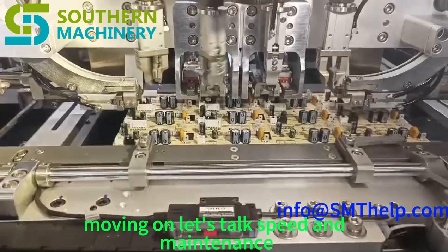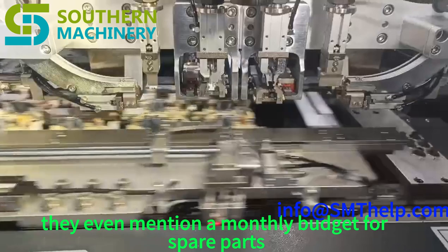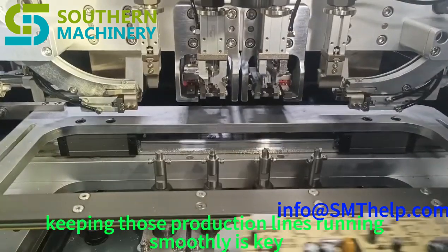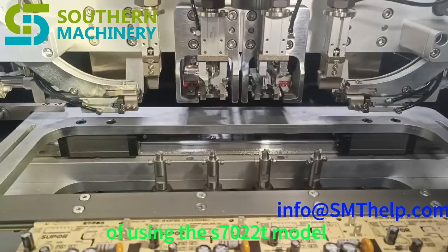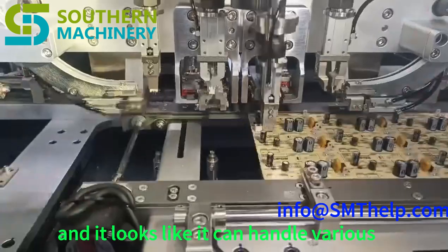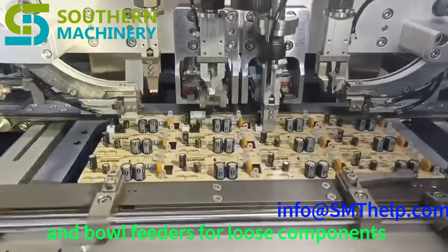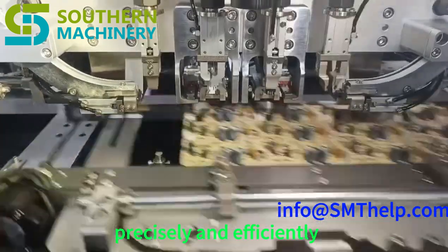Let's talk speed and maintenance. They're boasting about how fast this machine is and how low the maintenance costs are — even mentioning a monthly budget for spare parts of just $500. Compared to manual labor or older machinery, $500 a month is incredibly low. They give a specific example of using the S720T model for inserting terminal components onto PCBs, and it can handle various component packages — both reel and bowl feeders.